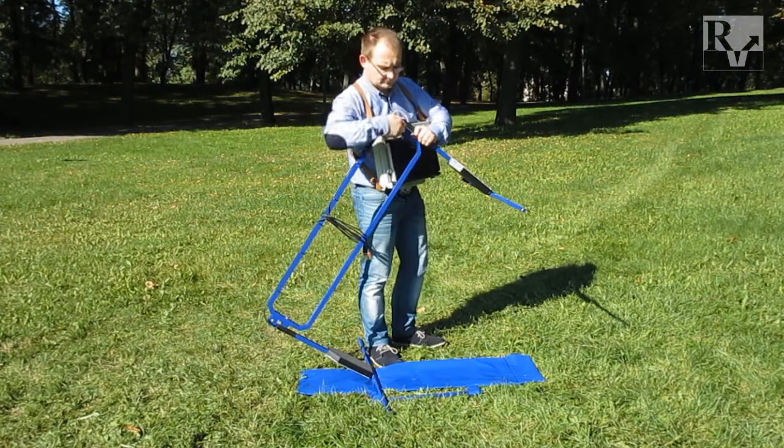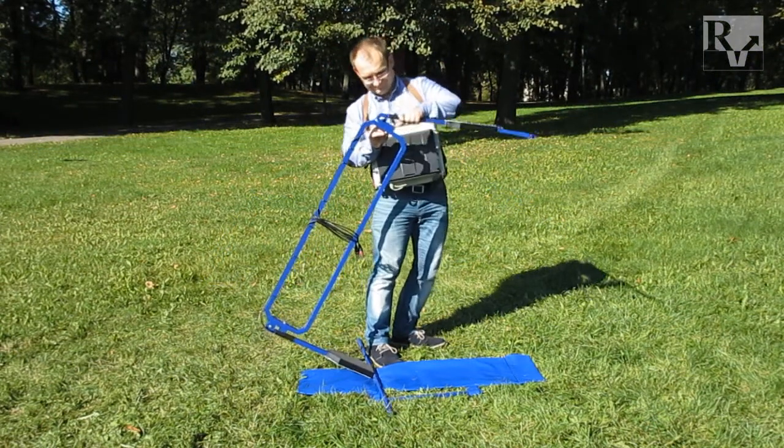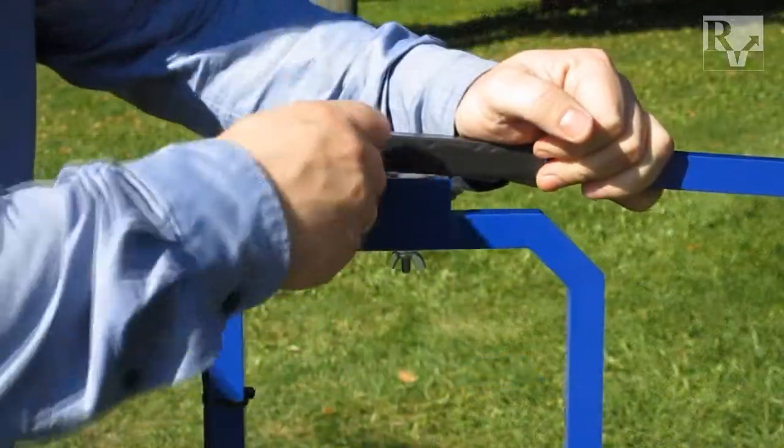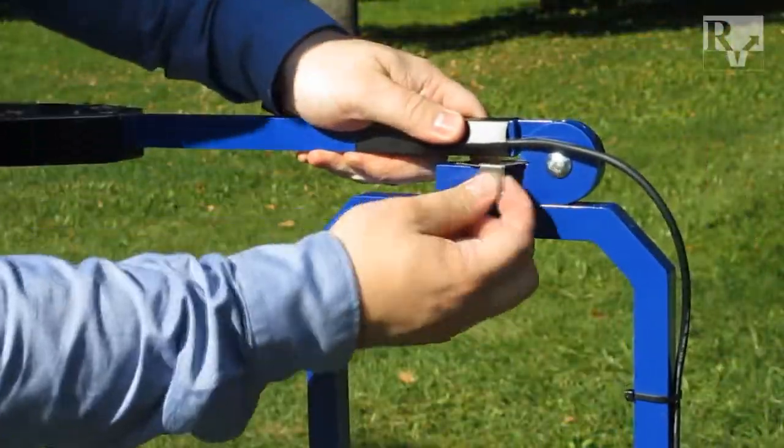You can adjust the height above the ground of the dipoles by changing the angle of the antenna holders. To fix the antenna holder position, use the special metal clamps.